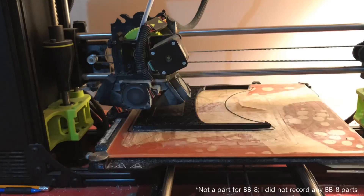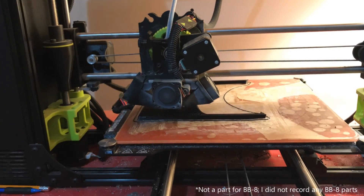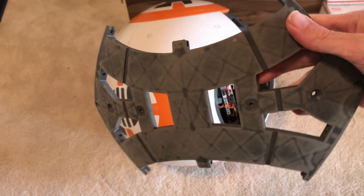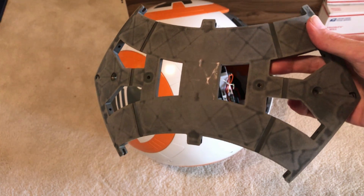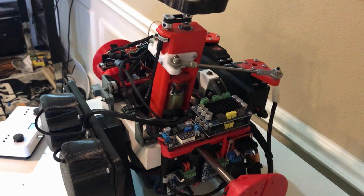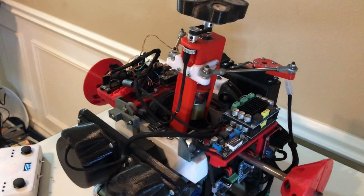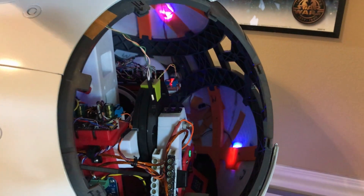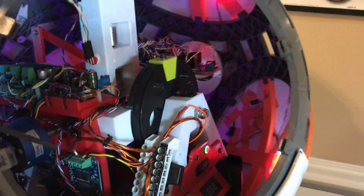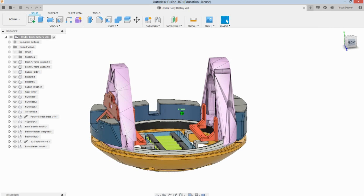BB-8 is fully 3D printed, mostly using PETG filament, though the frame which sits beneath the body panels and the drive actually attaches to is constructed from injection-molded pieces. The main drive unit that I'm using is Joe's drive, an open-source axle drive system that attaches to two points inside the sphere, and then the body floats inside from these two points. However, I have heavily modified Joe's drive with the Mark III Flywheel Edition that I designed.